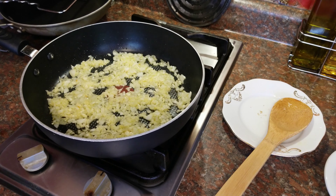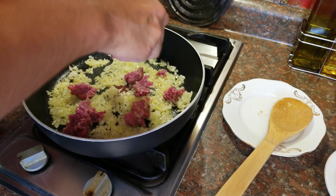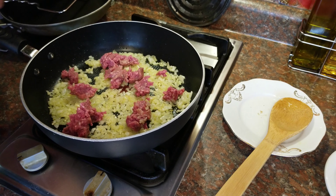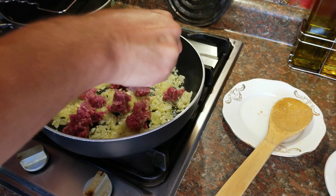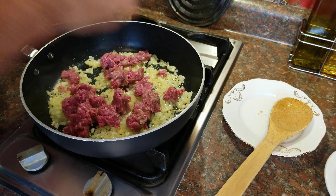Once the onions become very transparent and you can see them forming a golden brown color, we're going to put in the ground beef. I usually get mine at Costco — just one package is going to be enough. I usually try to break mine into smaller pieces so that everything will cook thoroughly and evenly, and you don't have to break up the chunks in the pan.